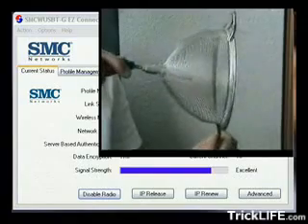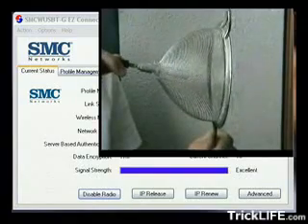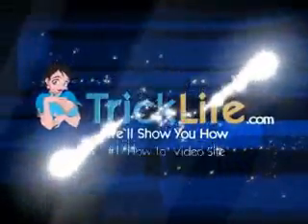By the way, you can use a bigger strainer if you wish. Try it yourself. Good luck!